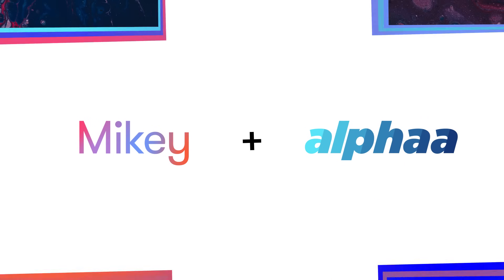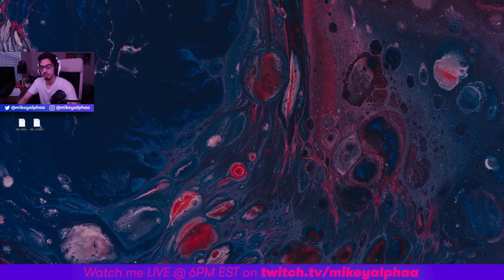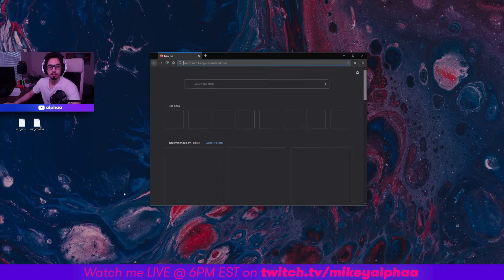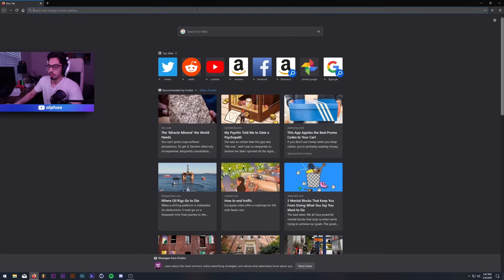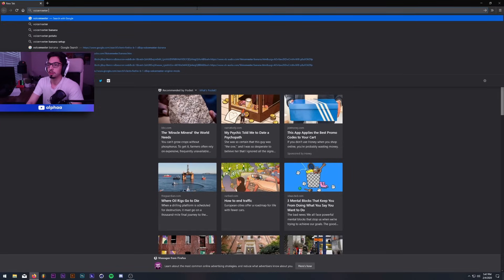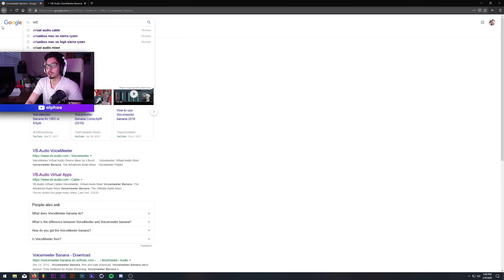Now we can finally get into software solutions — the thing I'm sure everyone has been waiting for. This is the part of the tutorial where I show you how to download and actually use VoiceMeeter and set it up and make it work. First, let's open up our browser of choice — I'm going to open up Firefox and look up VoiceMeeter Banana, then also type in Virtual Audio Cable.